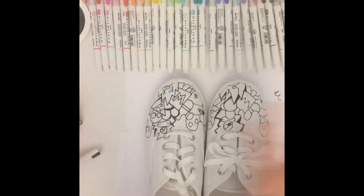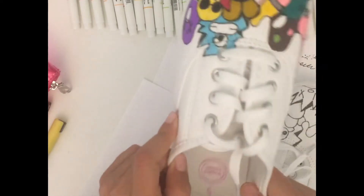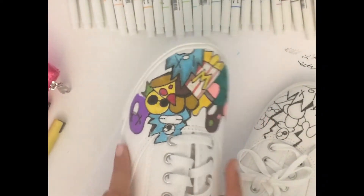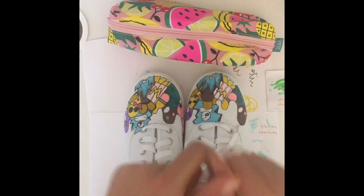Now I'm done with the outline for both of the shoes and now it's coloring time. This is the finished product of the first sneaker that I've colored in. I'm finally done — oh wait, no I'm not, I need to do the others.